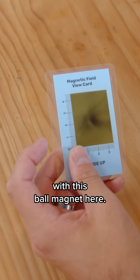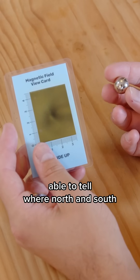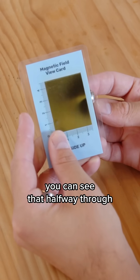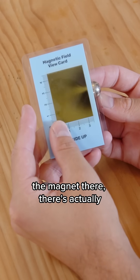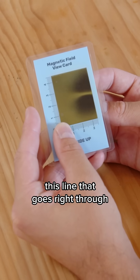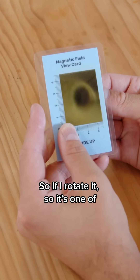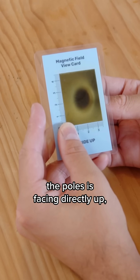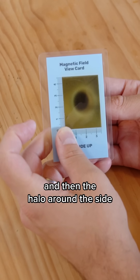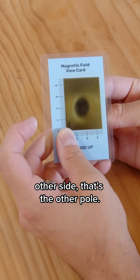Now let me show you something cool with this bowl magnet here. Just by looking at it you won't be able to tell where north and south is, but under the magnetic viewing film you can see that halfway through the magnet there's actually this line — it goes right through the middle of it. That's the separation between the north and the south. If I rotate it so one of the poles is facing directly up, you'll see the dark part and then the halo around the side that we've seen before, and if I rotate it back to the other side, that's the other pole.